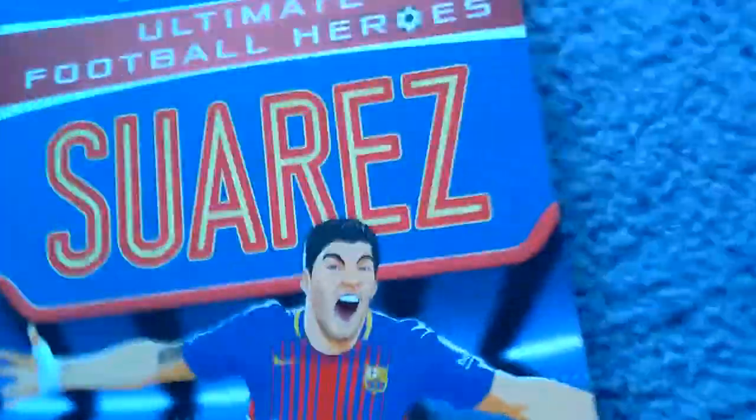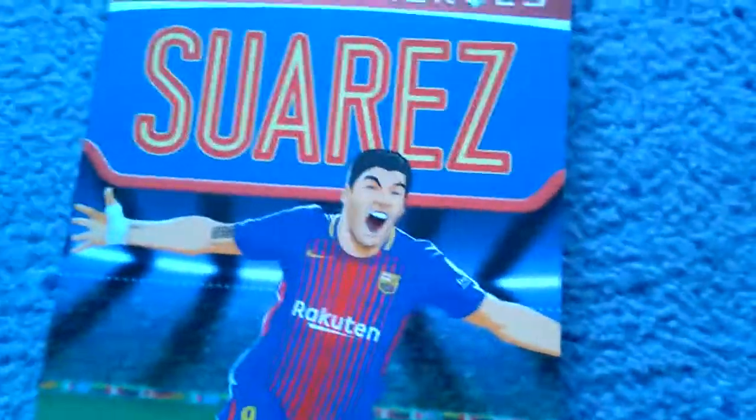So yeah guys, if you want to see more book reviews like this, can we smash two likes on this video? I know we can do it, but that's only in the first hour. We must have two likes in the first hour. Bye for now. Like and subscribe.